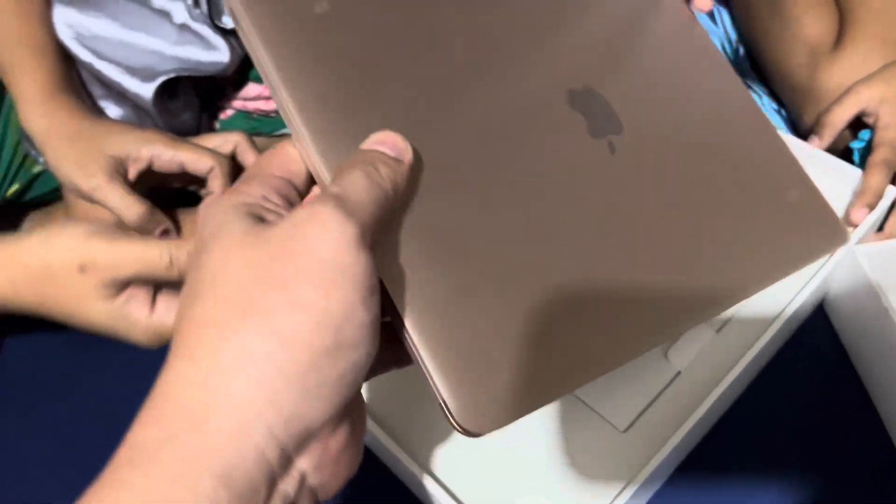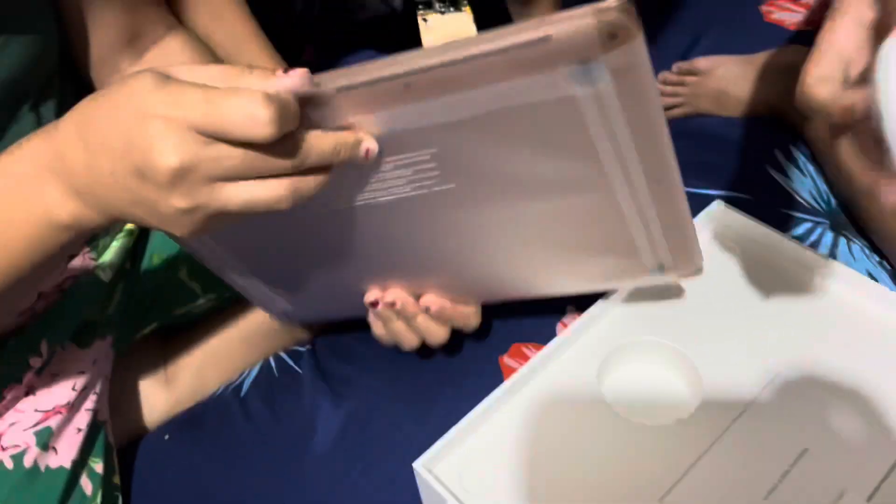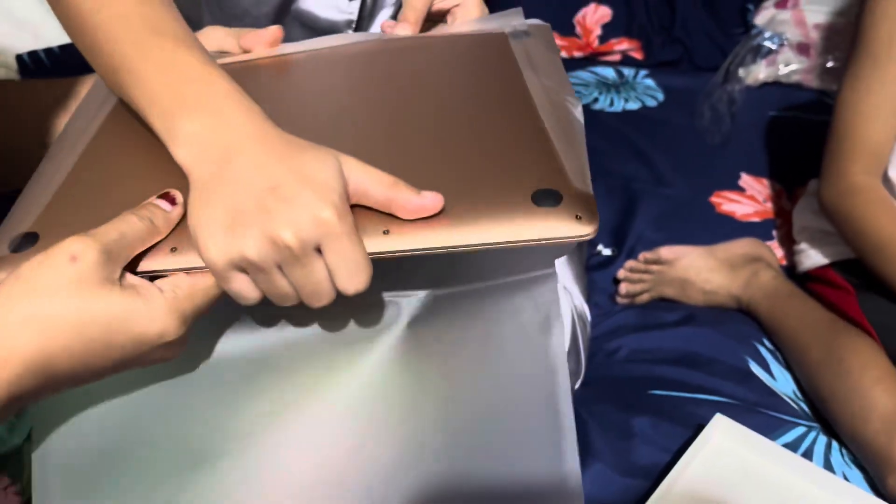Let's check if there's a dent anywhere. No charger included — you got to buy one.